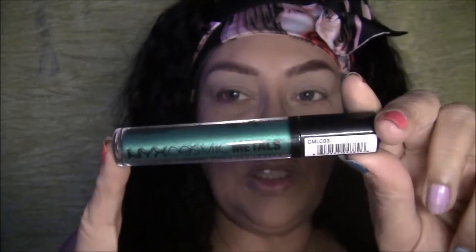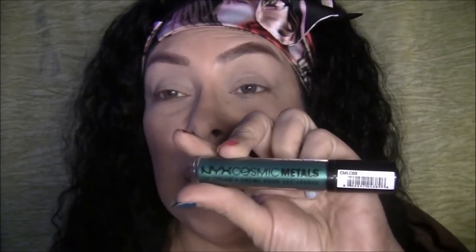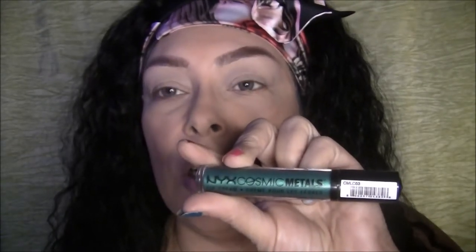I also have the Multi-Tasker Mixing Medium. From what I understand, you use this to put glitter on, you could also use it to put your crystals on, and it's used to mix together with powder eyeshadows or mineral eyeshadows to stick to your eyes. You could also use it as a type of glue. And then I have Cosmic Metals — it's a pretty turquoise blue color, CML03.